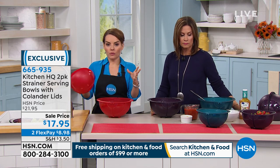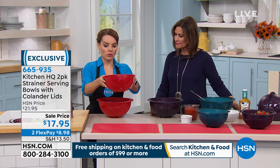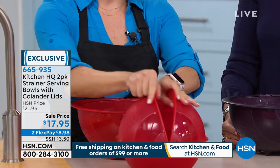I love this for everything from pasta — you name it. I use mine mostly for fruit and salads. It's really about prepping, washing, draining, and storing. You can literally use this to serve right on the table.